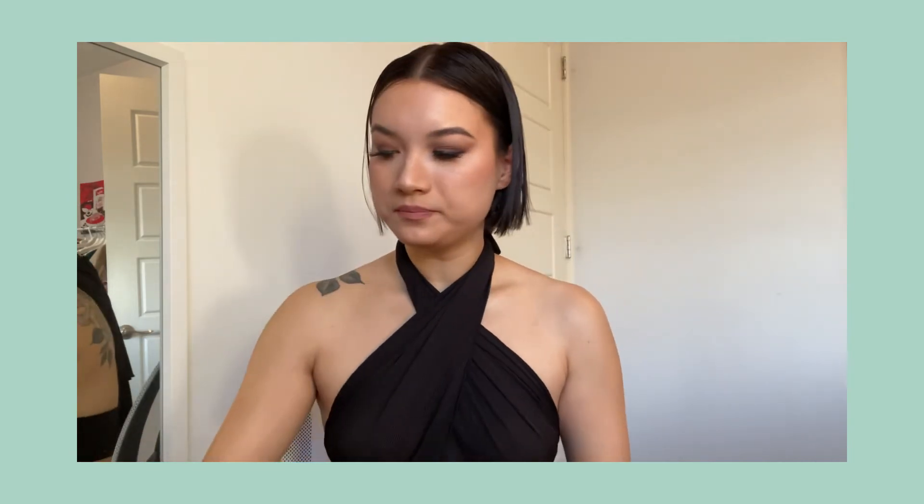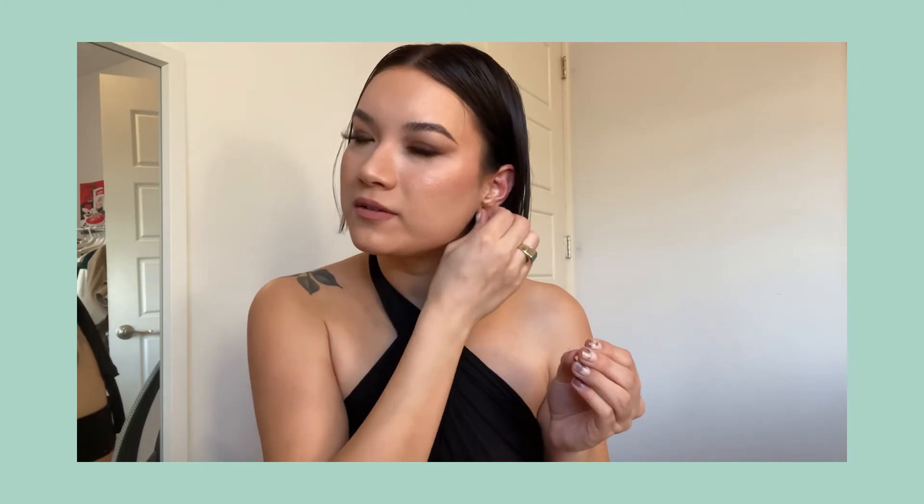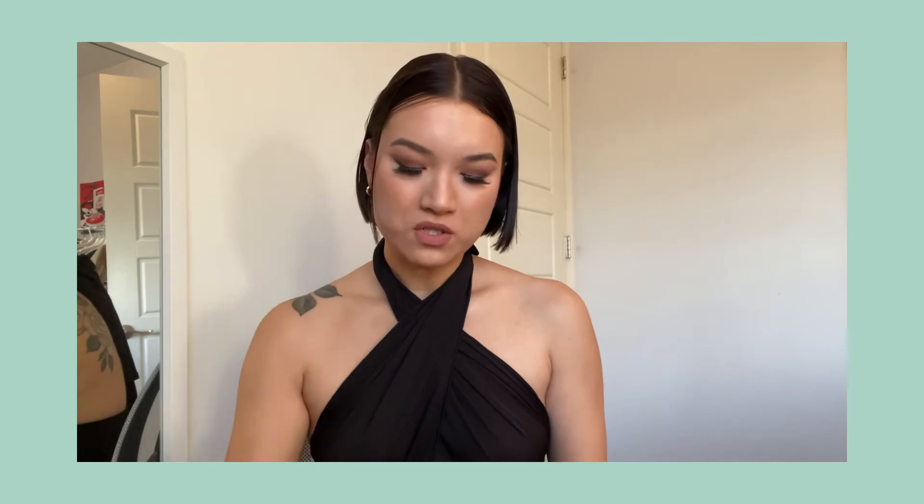I'm going to try the earrings on so y'all can see — it's getting a little darker as the sun is setting, but let's put them on. It's kind of hard to do without a mirror, but I have one behind me. Here they are — so cute! This is just a short review and recap of Anna Luisa because I really love their jewelry. They're sustainable, they have great deals, and their customer service is great. They're just a great company to both work with and shop from.